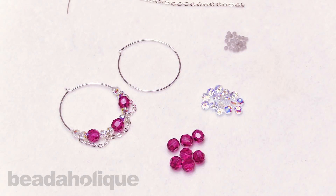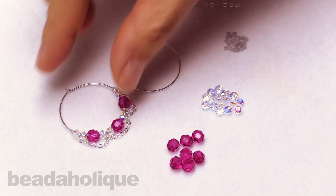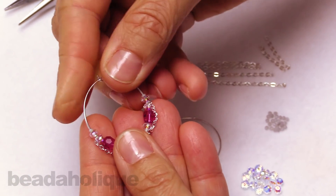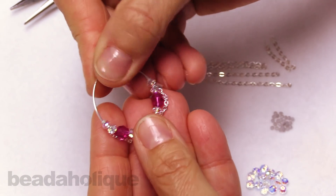Hi, this is Alexandra at Beadaholique, here to show you how to use bead bumpers on a beadable earring hoop. Here's a finished earring that I made using some beautiful Swarovski crystal on a sterling hoop with some sterling chain.